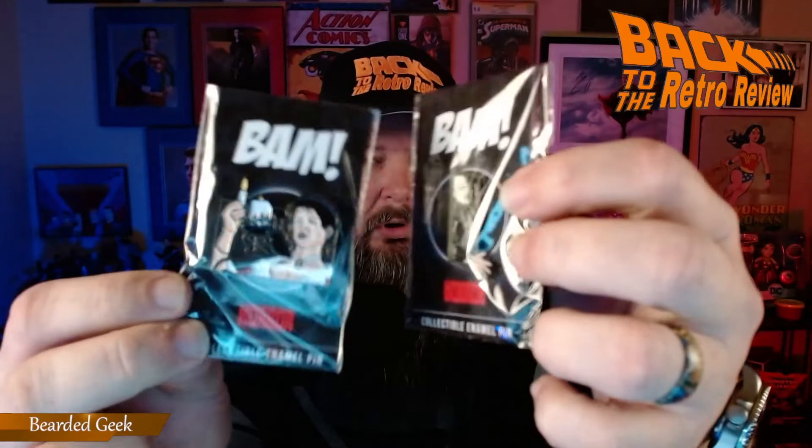I have my handy dandy knife right here — crack this thing open and see what's inside. The first thing we see is BAM paper. Set that over here, and then we have a pen set. There's a cool looking pen set.